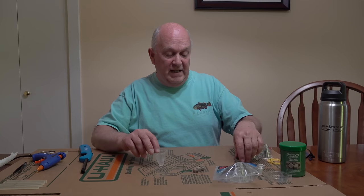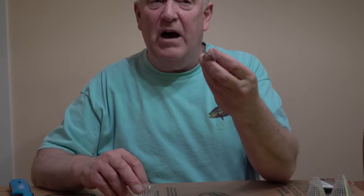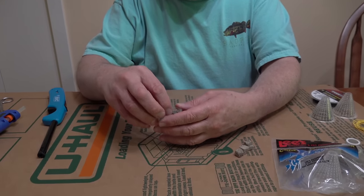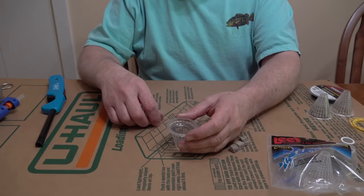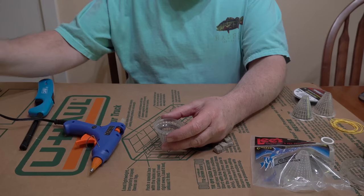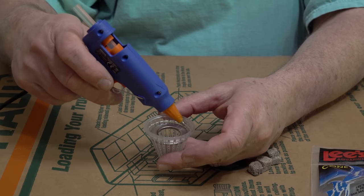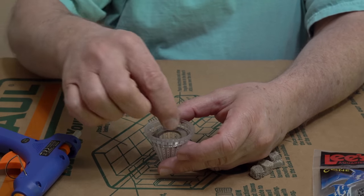For this, we need stainless steel washers — I believe these are one and a half inch with a three-quarter inch hole, found at Home Depot or Lowe's. They're stainless steel so they won't hurt anything in your aquarium. What we're going to do is glue that washer into the cone as level as we can. We'll use a hot glue gun, and first I'm just going to put a couple little spots of glue to get it centered in there.